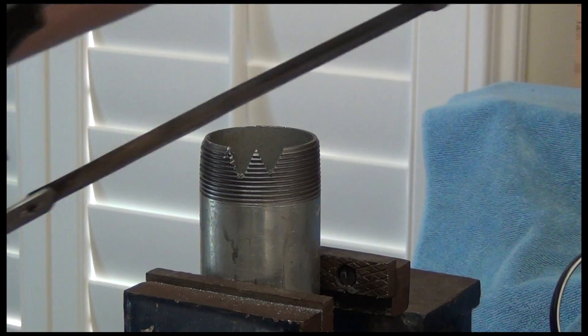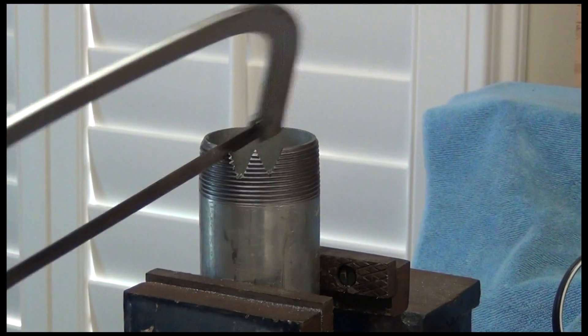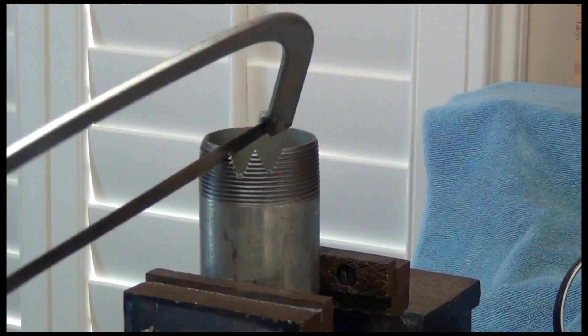Next, we're going to cut a drill bit with a hacksaw. It's basically the same process, but we're doing the sawing by hand. Make sure you've got a good hacksaw blade.